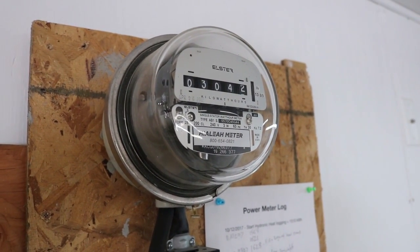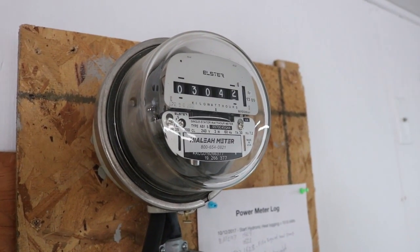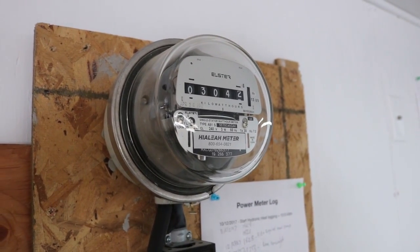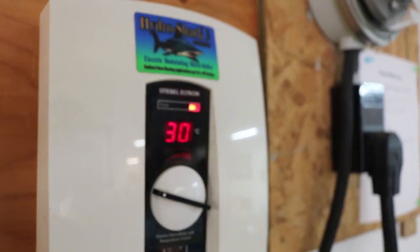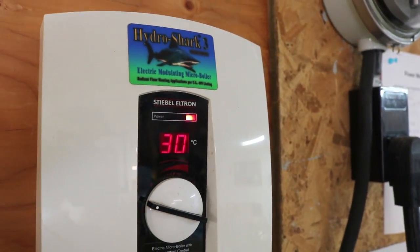It wasn't too expensive and it was pretty easy to hook up. This one is good for 240 volts at up to 200 amps. I have that wired up to the heater, and it acts essentially like an odometer — the number just keeps going up.